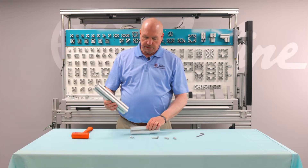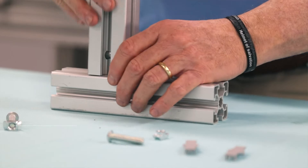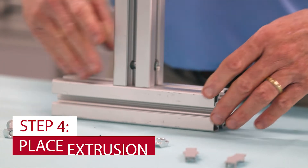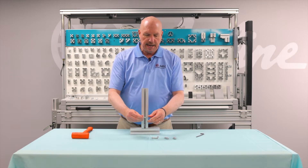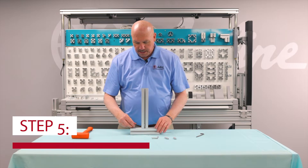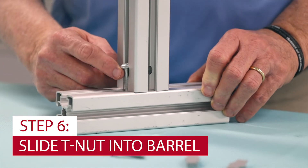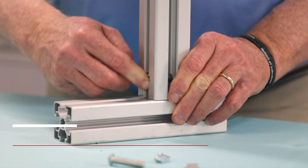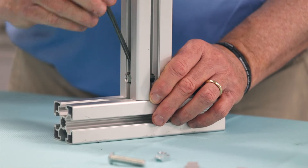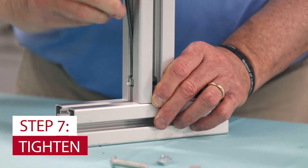Now we'll take one extrusion; I'll take the other extrusion with the barrel in place, put it in place, and locate it to your desired location. Take your button head, screw in the T-nut one and a half threads, and slide it into place. Get it to where you want, bring your Allen wrench with the ball head, and assemble it down.